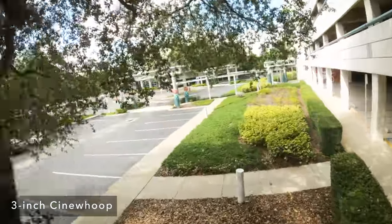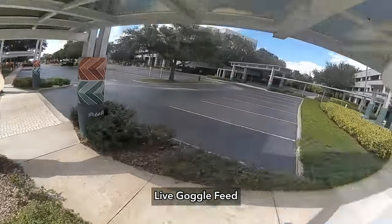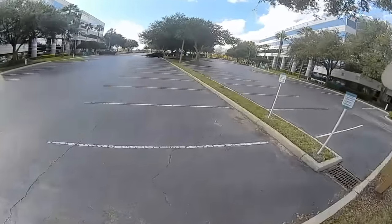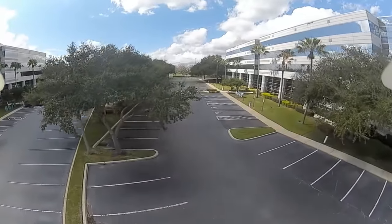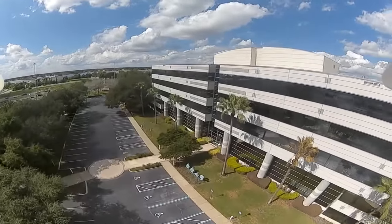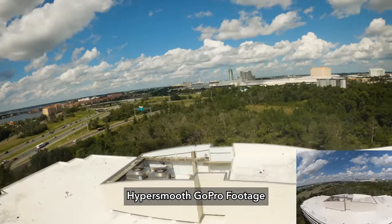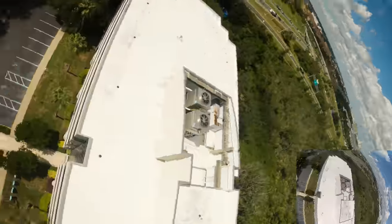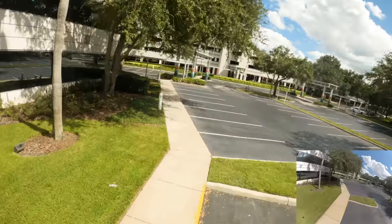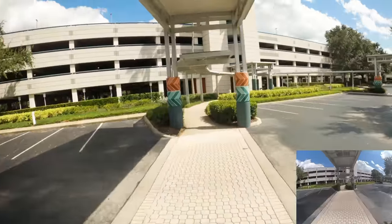It definitely lacks any sort of agility — I'm fighting it for every maneuver unless I'm going slow. I can see all of the corrections on screen. Right now the wind is pushing me sideways. Let's try it — let's go up really high. Lots of bobbles, but it doesn't kill you. There's the city. Whoa, whoa, whoa — that was some bobbles there. I can see it in the goggles, it's just side to side.